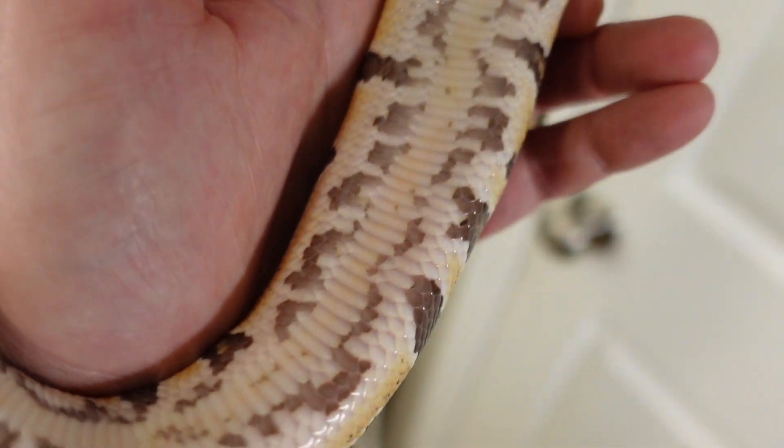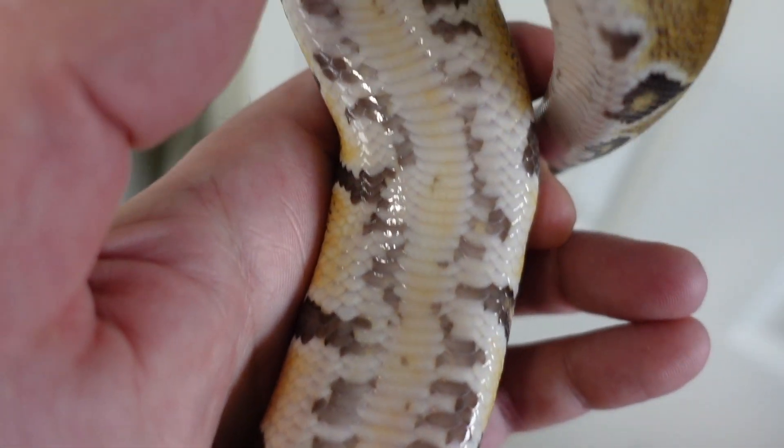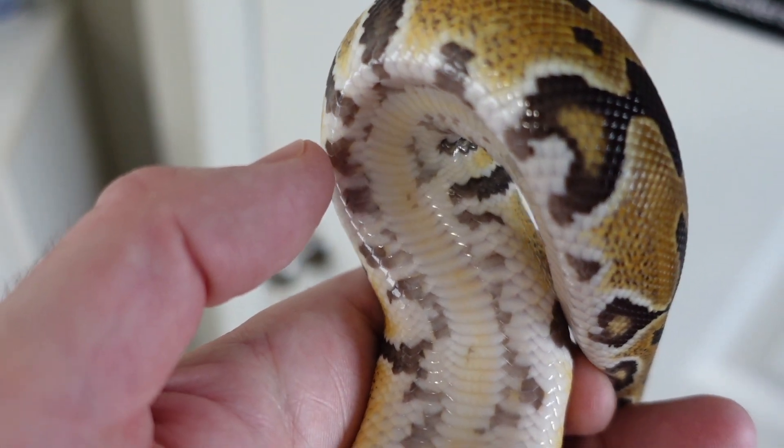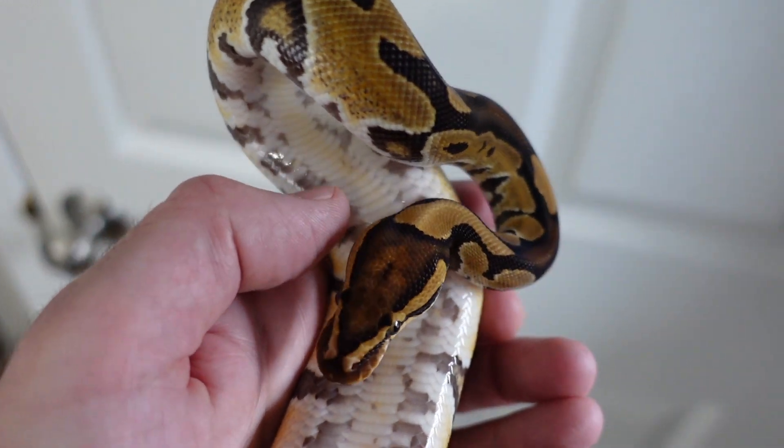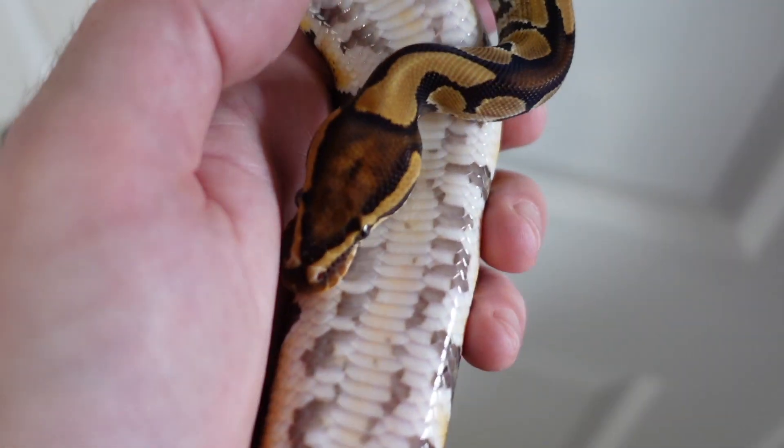It kind of washes out in the light box, but when I pull it out you can almost see it a little better. There is a yellow line that runs the length of the snake — that is another identifier of a Trojan that I've seen. It's not totally consistent; some Trojans don't have that yellow line down the belly.